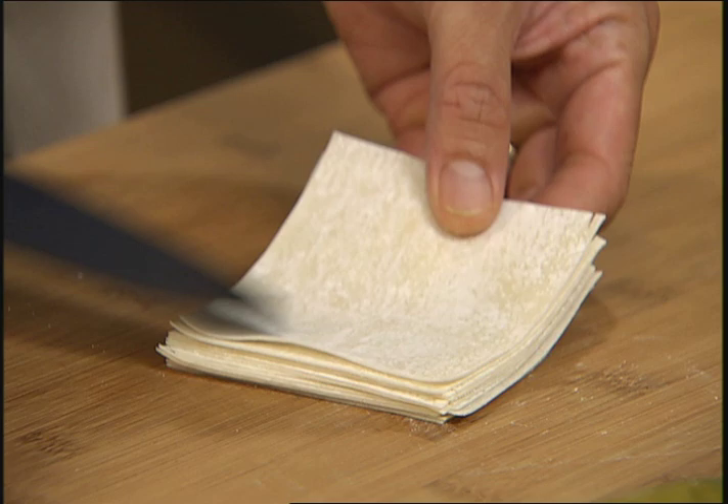Not only can you make savory meals, you can also make desserts. I'm gonna make a really simple sautéed bananas and brown sugar with some crispy wontons, and we're gonna do both of them in the ActiFry.